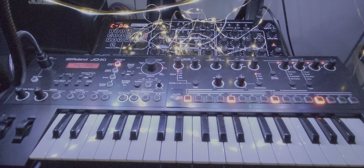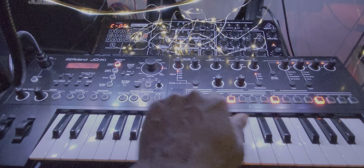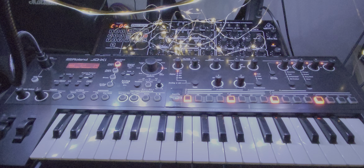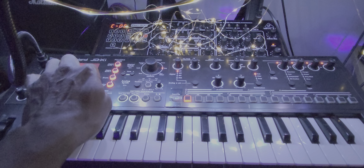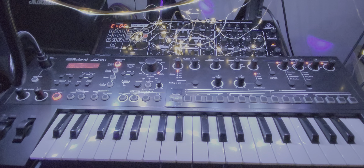I didn't really know what we were going to play. We're going to change this from 16 to 64 steps, and we're going to go to initialize patch. Let's go shift plus, plus, plus, plus — and that gets us to an initialized tone.